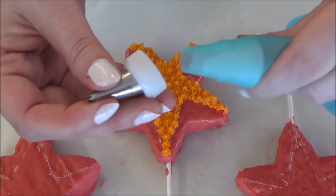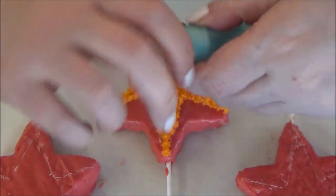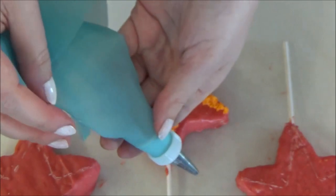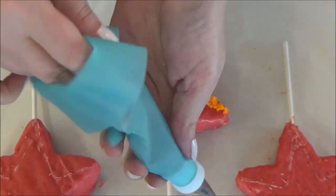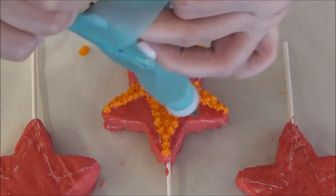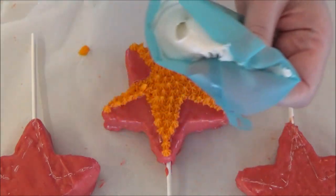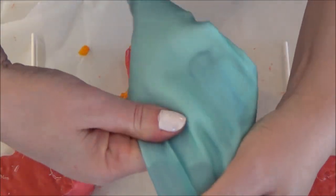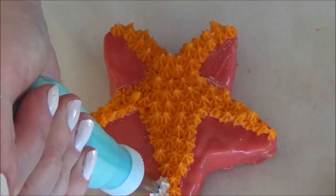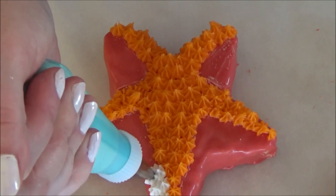Now for the white icing. If you are using a decorating bag, simply drop your coupler into the bag, push all the way through to the end and screw on your tip number 18. Fold down the opening of the bag and add your white icing. Press the icing all the way to the tip and twist the top to begin icing. We are going to fill in all the areas that we didn't get with the orange.